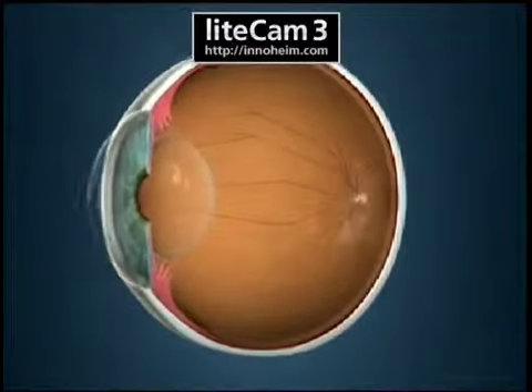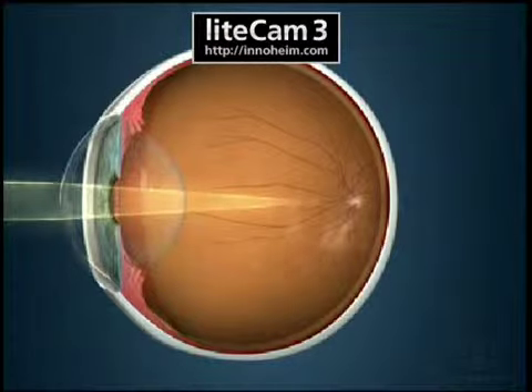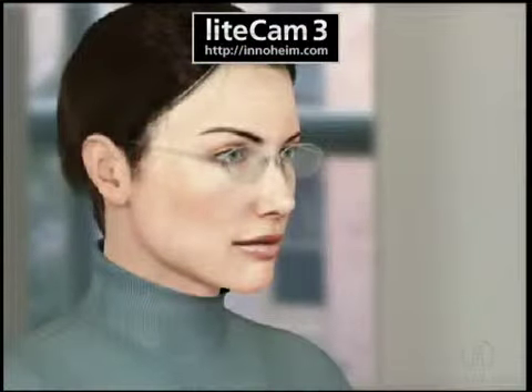If a person has a refractive error, then light is not properly focusing on the retina in the back of the eye. People who have refractive errors may wish to consider refractive surgery as an alternative to wearing corrective lenses.